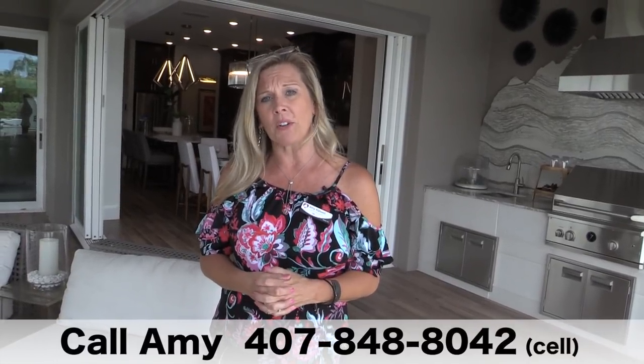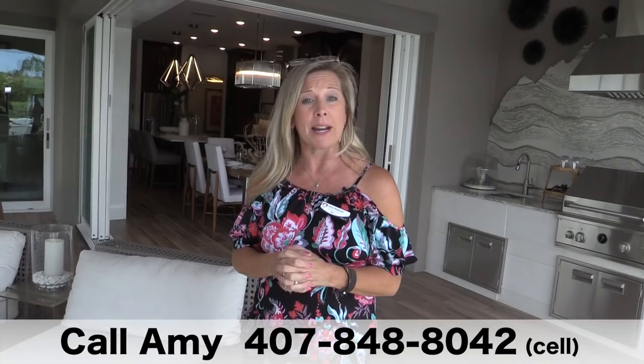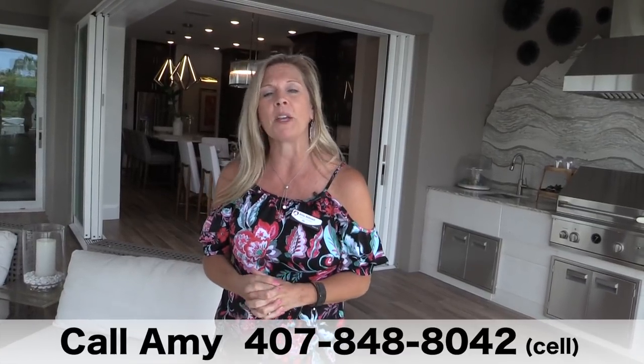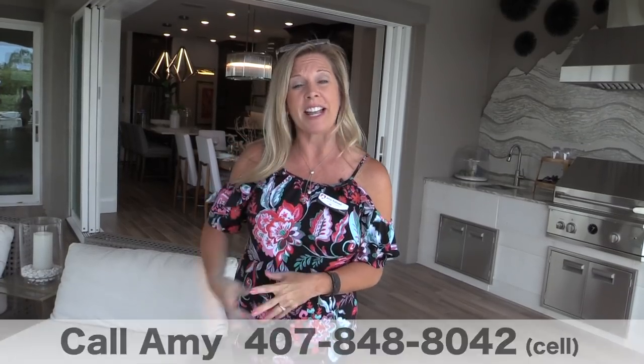Thank you so much for watching. If you're interested in this home or any of the other floor plans at Esplanade at Highland Ranch, please give me a call at 407-848-8042. Remember, I do not represent Taylor Morrison or the builder in any way. I am a realtor working hard to help you wherever you are in the country — whether you're bundled up somewhere cold or tired of taxes where you live and want to come join us in the Sunshine State. These videos are just the start of how I can help you. Please give me a call, subscribe to this YouTube channel, and I really look forward to helping you find the perfect home. Have a great day and happy house hunting!